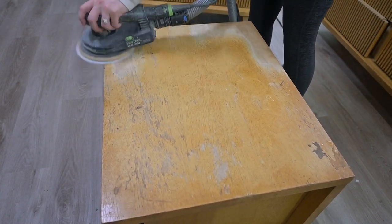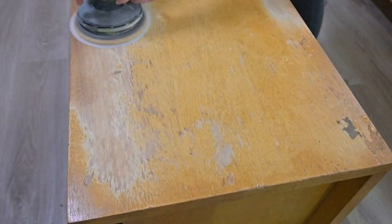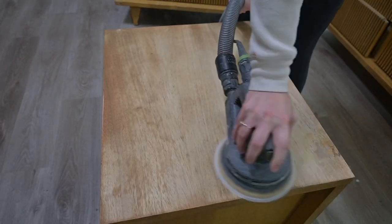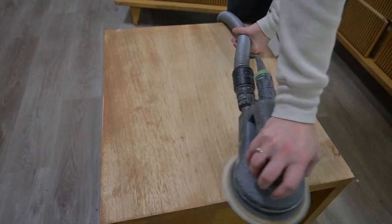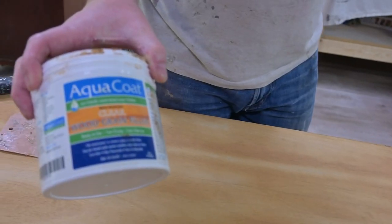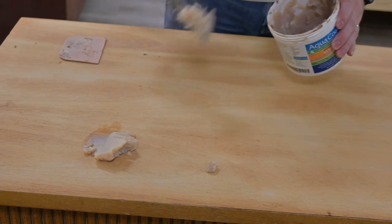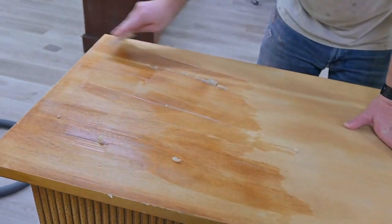Especially this nightstand right here — it had been very well loved and had a lot of scratches and dings in it, so sanding it smooth was very gratifying. Fast forward a little bit and here's what it looked like when we were just about done, with a nice smooth surface for our paint. Now while we did get all the scratches and dings out, since we sanded it smooth it was going to have a different appearance than the rest of the pieces.